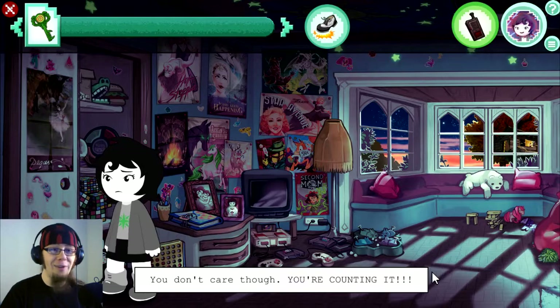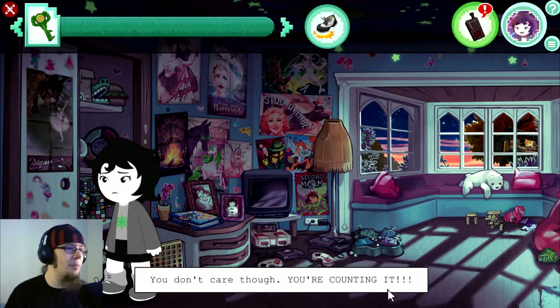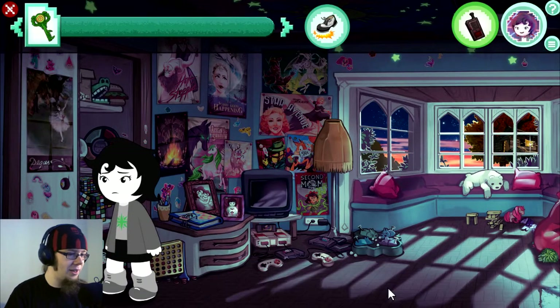I'm proud of myself I could read that without a... well, whatever just happened. You know what I mean. You don't care enough. You're counting it.